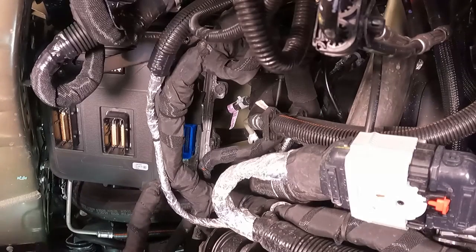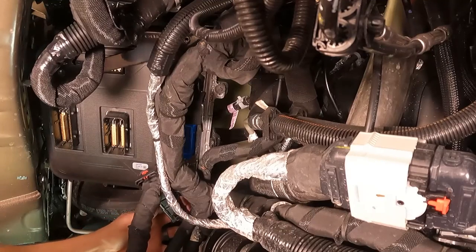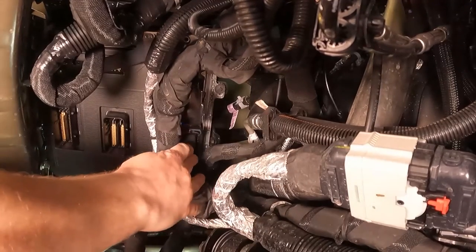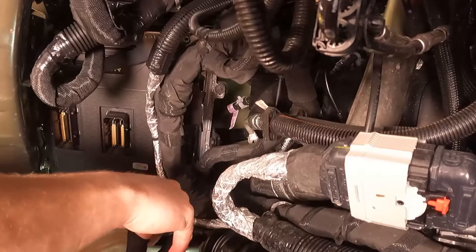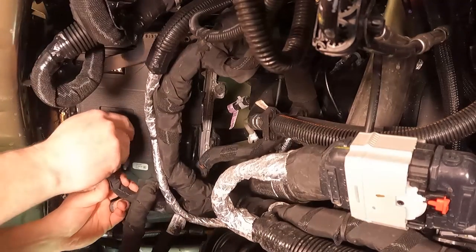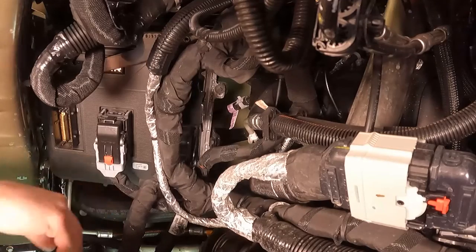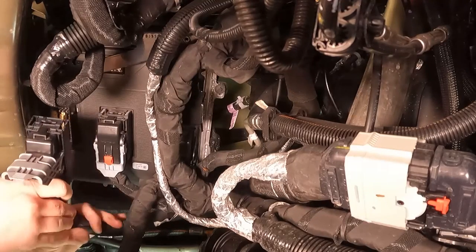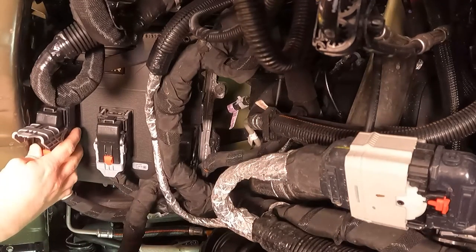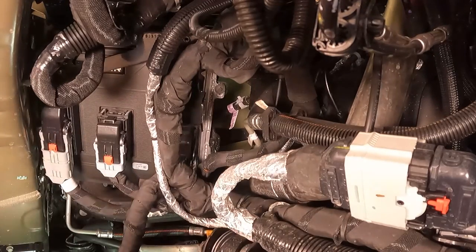Now that everything's mounted up, put the connectors back on — I always like to start with the far left blue connector first. Make sure the connector is lined up straight before you move the lever at all. Once that's down, push the locking pin. Same thing with the middle one — make sure you engage it first before you move the lever, then push the locking pin down. Some connectors may be a little snug. Align the last connector and the PCM is installed.